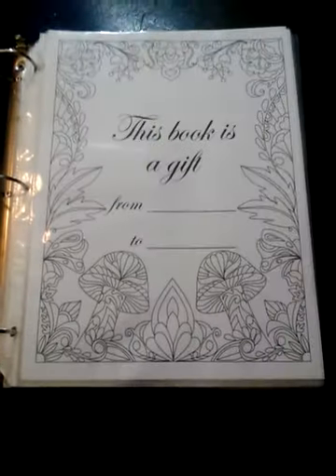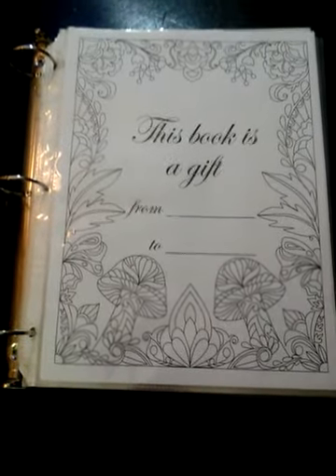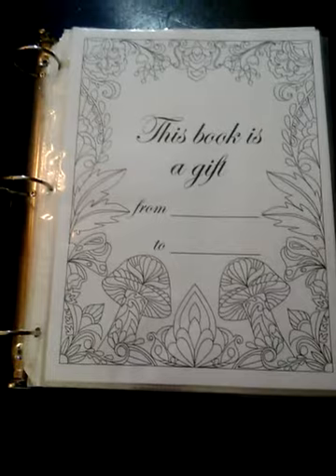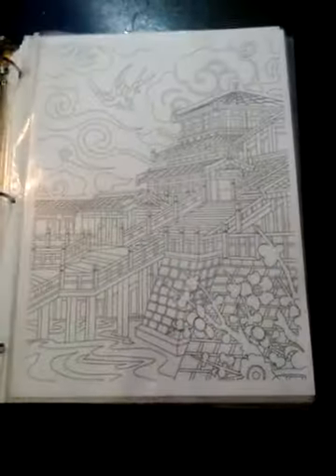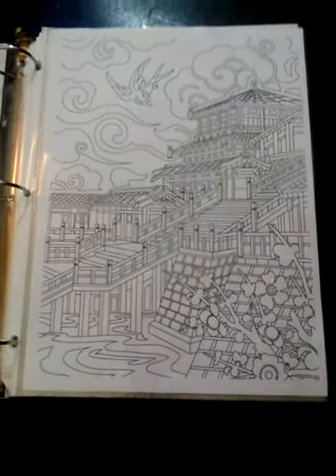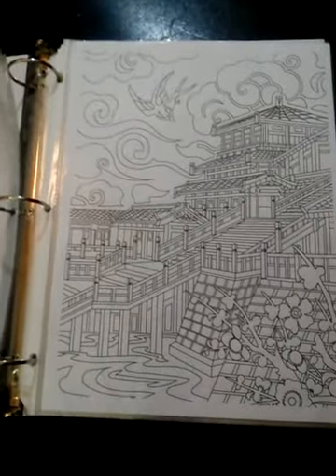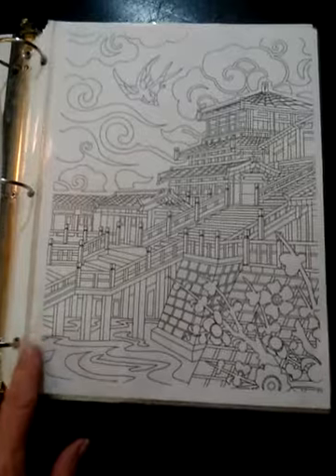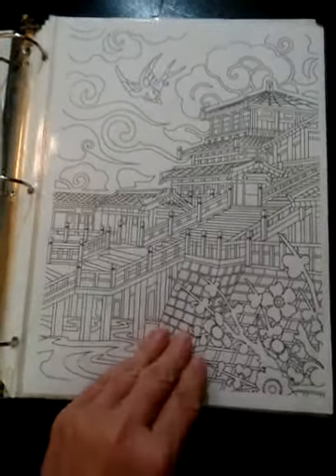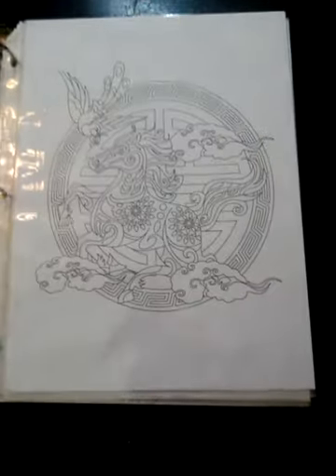Please forgive the glare. I have the book pages in a binder. I received an advanced copy in PDF form, so I cannot tell you anything about the quality of the pages that will come in the book. The PDF form has a bit of extra margin on the left side of the page to accommodate for a binder.